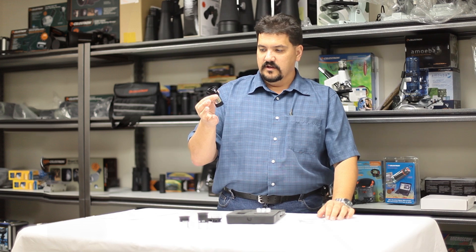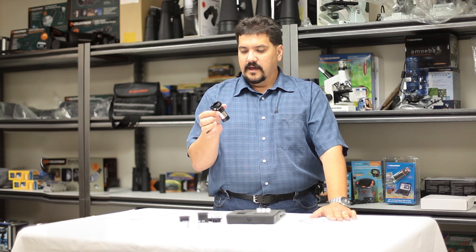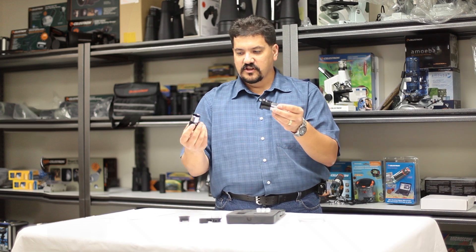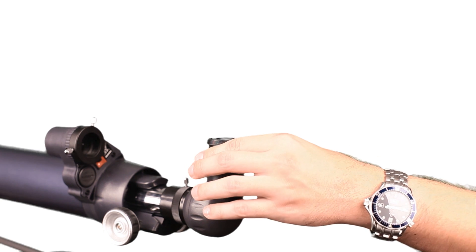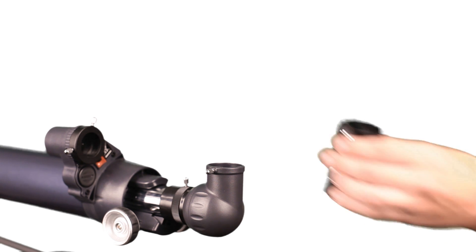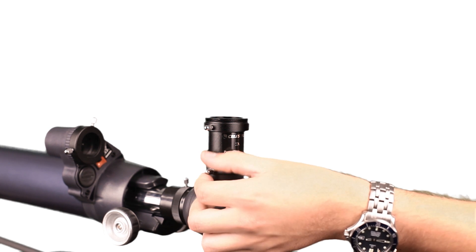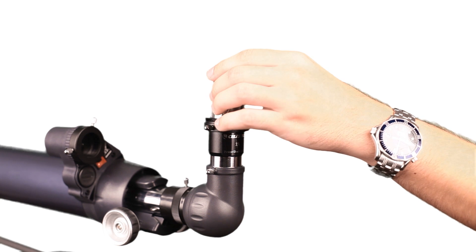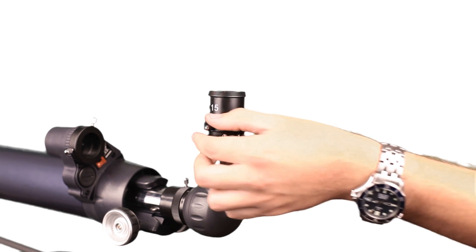The Barlow lens can be used both photographically and visually. Basically what it does is take the magnification of whatever eyepiece you put into it and double it. You take the eyepiece out of your eyepiece holder and insert the chrome barrel of the Barlow lens inside the scope. Secure the set screw, then take your eyepiece and insert it into the back of the Barlow, again securing it using the set screw.